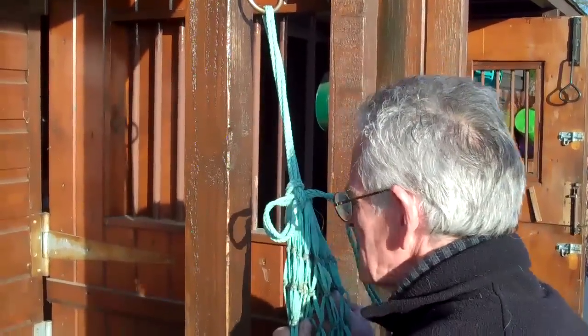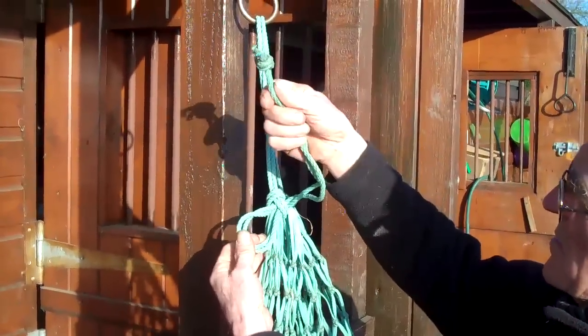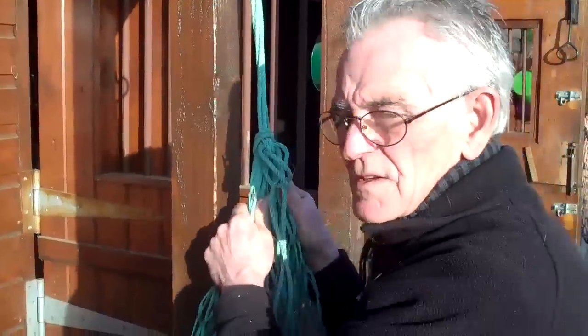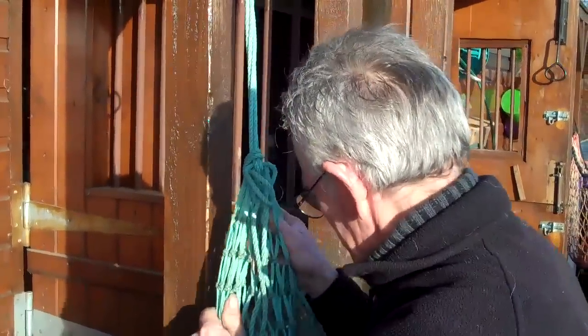Put on the loop and the net. Put this loose end through here to stop the net from coming down.